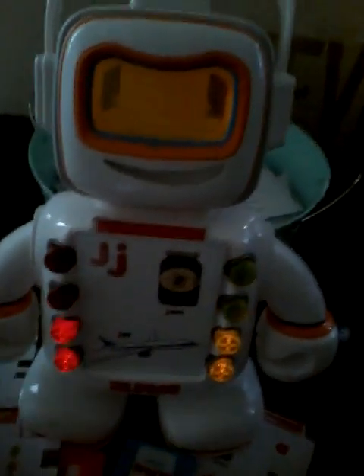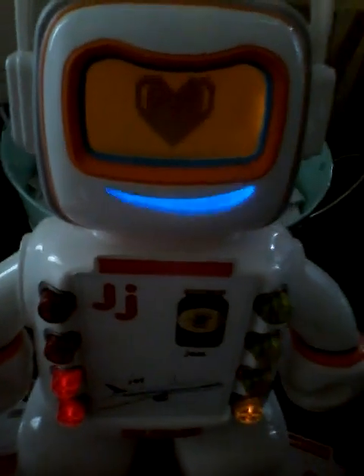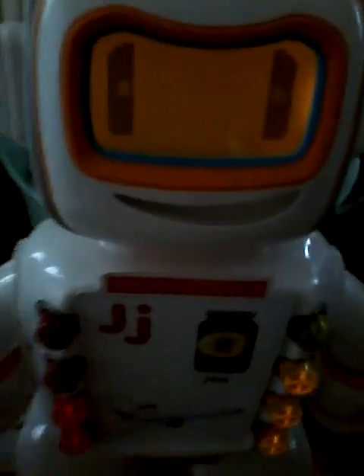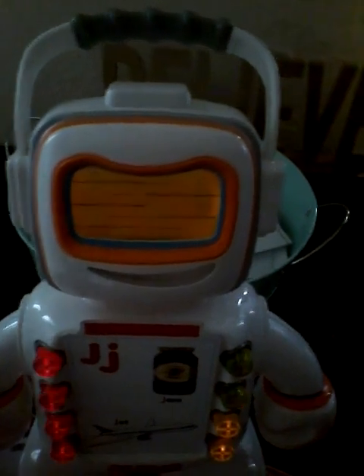Choose one of the flashing buttons. J. Jam, J sounds like J. I love learning with you. Let's keep playing. Choose one of the flashing buttons. I'm looking for something that sounds like this. You are learning super fast. A jet sounds like...